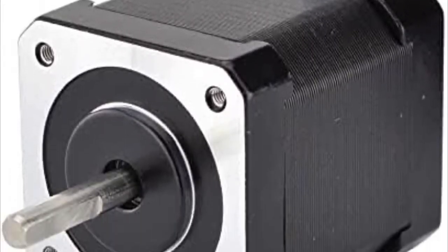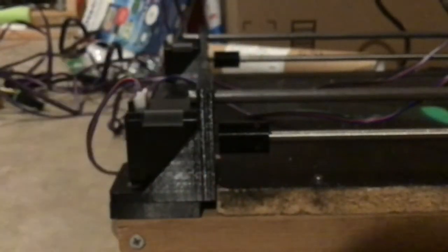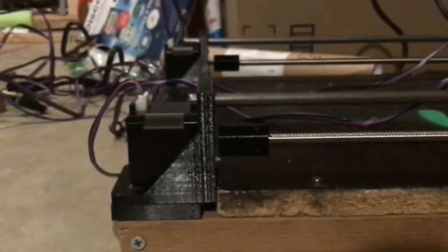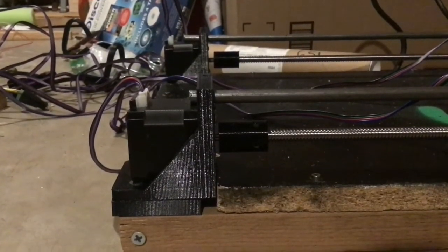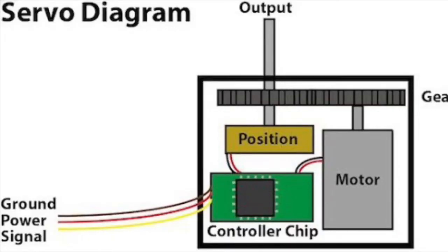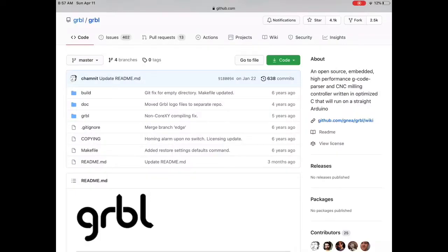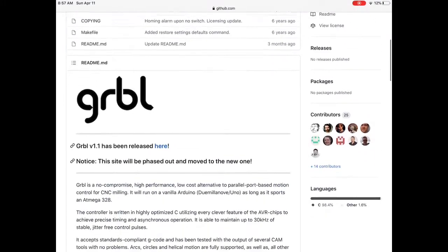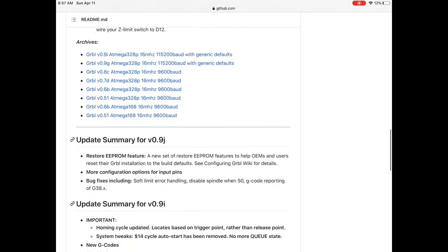Basically, each axis of the CNC machine will be driven by what is called a stepper motor — or servo motors, which are usually the types used in CNC machines because of how accurately they can be positioned. Servo motors achieve that with constant position feedback, while stepper motors use coil phases to achieve highly precise steps. I'm using stepper motors because they are cheaper and there is more open source code and applications for stepper motor CNC machining.